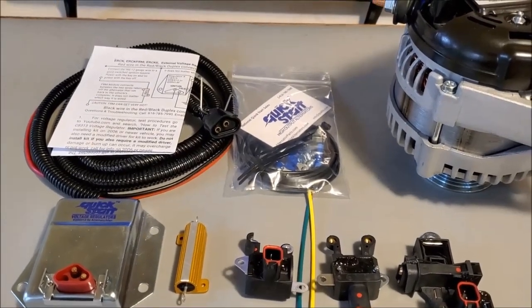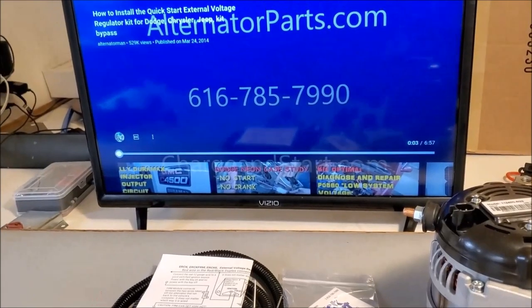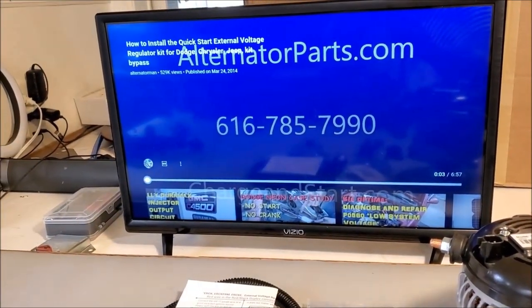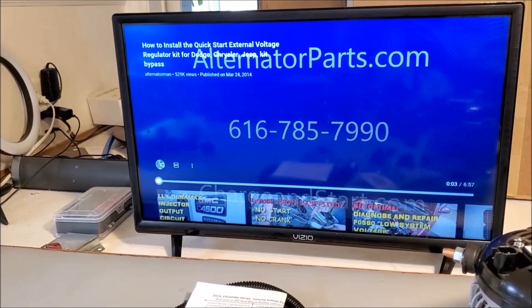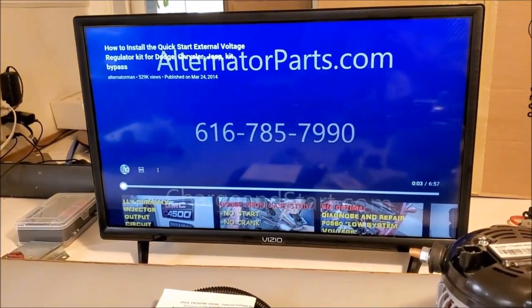First you have to determine your make and model vehicle. Do you have a Nippon Denso type unit or a Bosch type unit? It doesn't matter if it's an aftermarket unit — what matters is whether the original was a Nippon Denso type unit or a Bosch type unit.